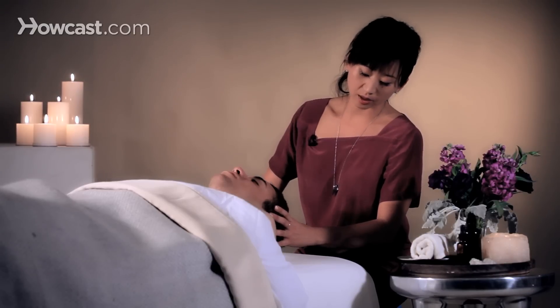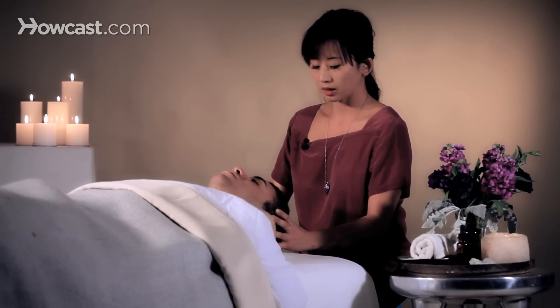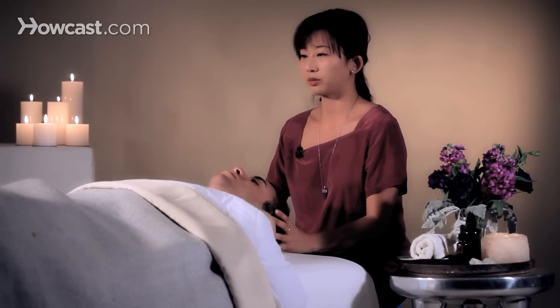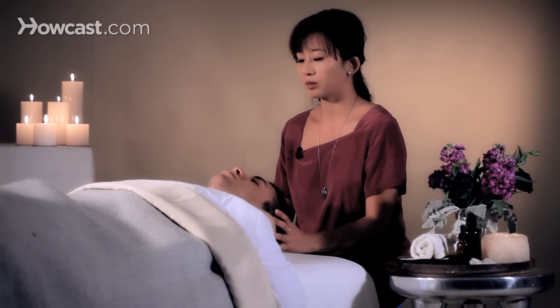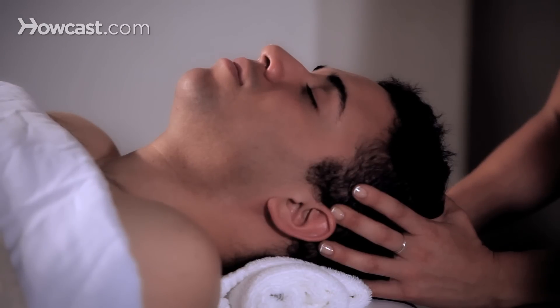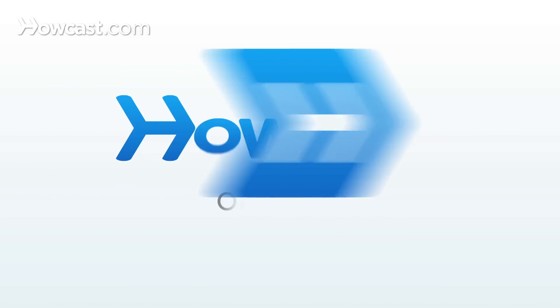A great way to end it is the Governing Vessel 20 point at the very top of the head. It brings the energy down, so if you're a very mental person, this is a great point to ground and calm you as well. This is a hold you want to engage for a good 20 seconds. And that's how you release tension with pressure points.